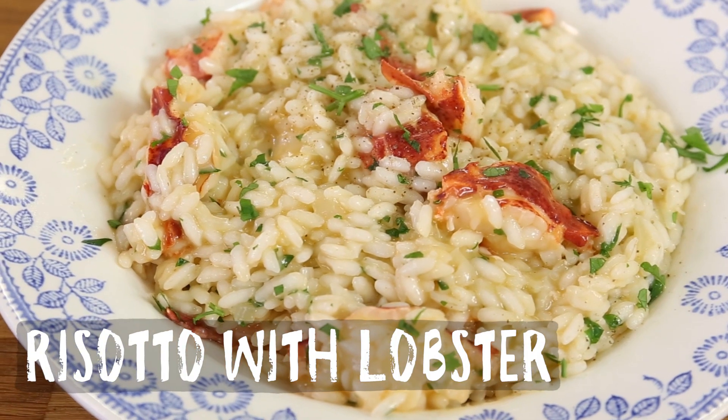Buongiorno! Today we're going to make a famous Italian dish here at Bart's Fishtails — it's time for a lobster risotto!